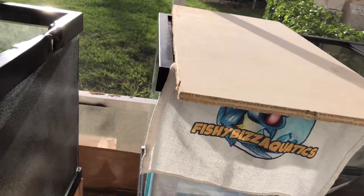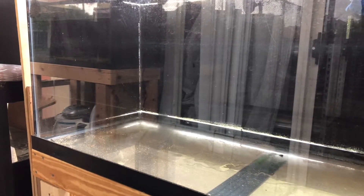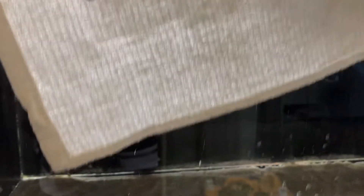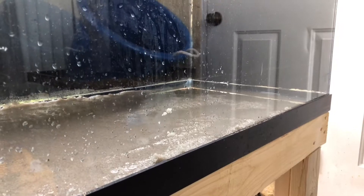I got both of them painted. I kind of ran out of paint so it might need a little touch-up, but I'll get more paint later and touch it up. I added the substrate to this one — pool filter sand. I need to get some more for the other tank and then I'll go ahead and put some decorations in.